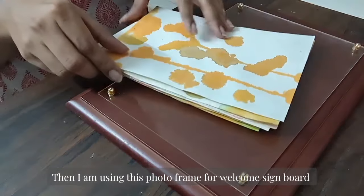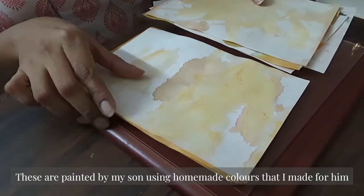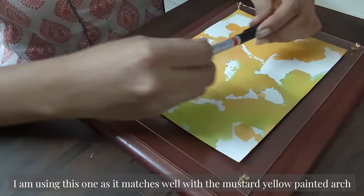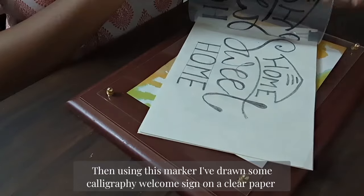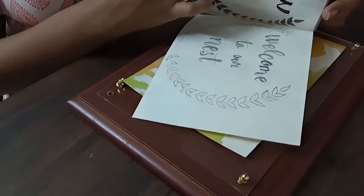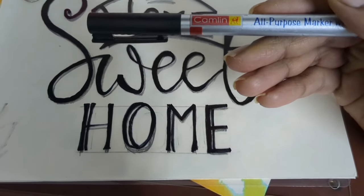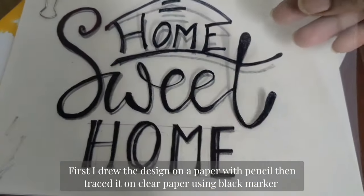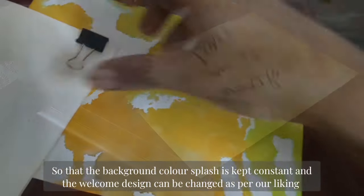For the welcome sign board I am using a photo frame painted by my son using homemade colors that I made for him — you can check out that video via the link in the description box. I am using this one as it matches well with the mustard yellow paint arch. Then using a black marker pen I have written a calligraphy welcome sign on a clear paper. I first drew the design on paper with pencil, then traced it on clear paper using a black marker, so that the background color splash stays constant and the welcome design alone can be changed as per our liking.